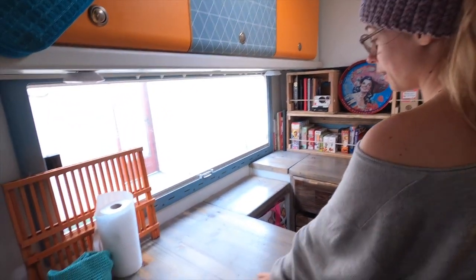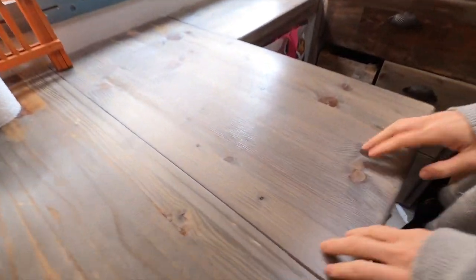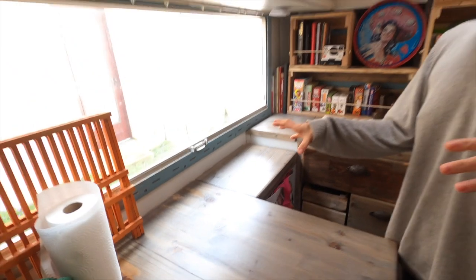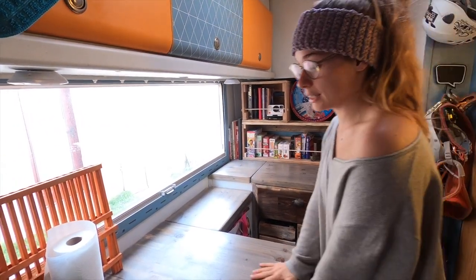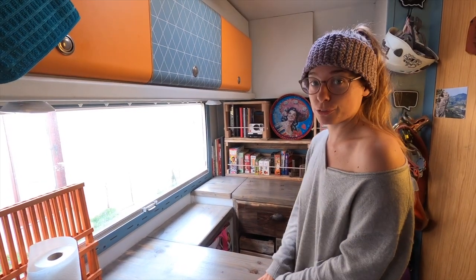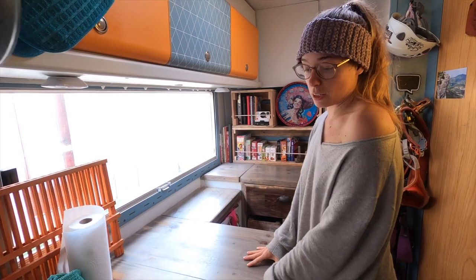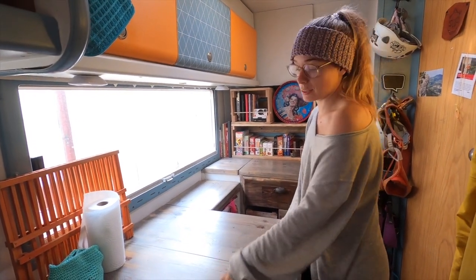As you come up you can see our beautiful worktop — all pine but we stained it with red wine and a mixture of steel wool and vinegar, and it created this super cool bluey kind of gray color. Then we varnished over the top with a special varnish that is heat resistant, knife resistant, and water resistant. It's going to make the wood last a lot longer because before it was getting kind of moldy.